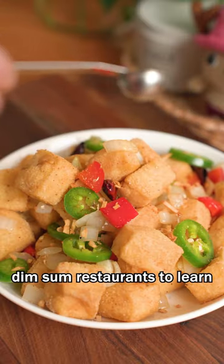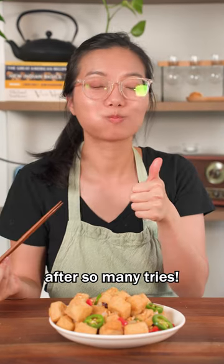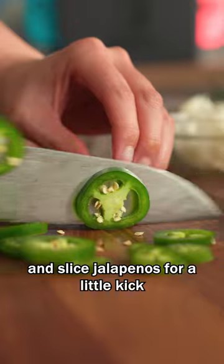We ate at so many different dim sum restaurants to learn how to make salt and pepper tofu, and we finally perfected it after so many tries. Start with diced onions and red bell peppers, sliced jalapenos for a little kick, and chopped garlic.